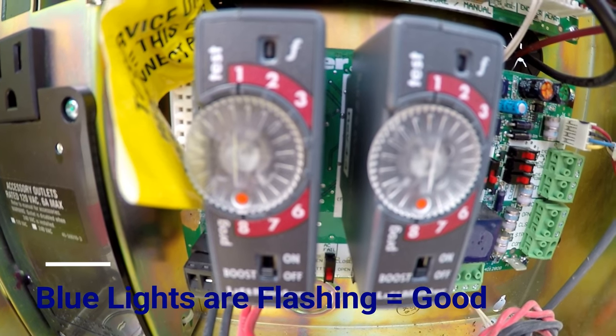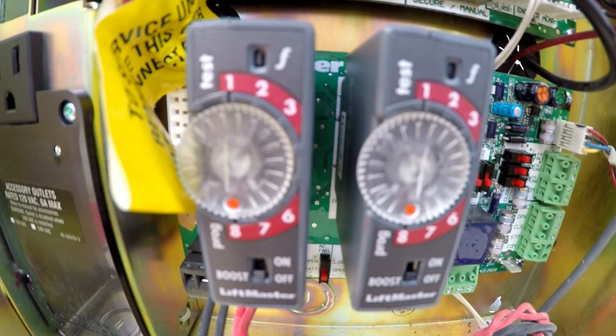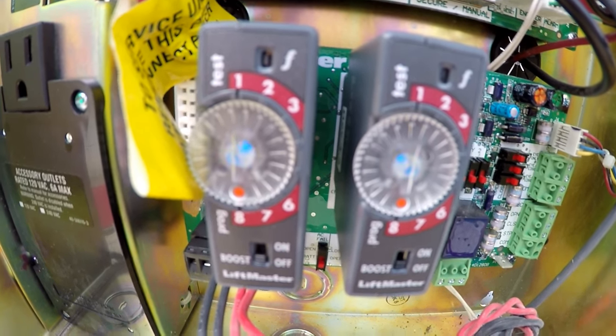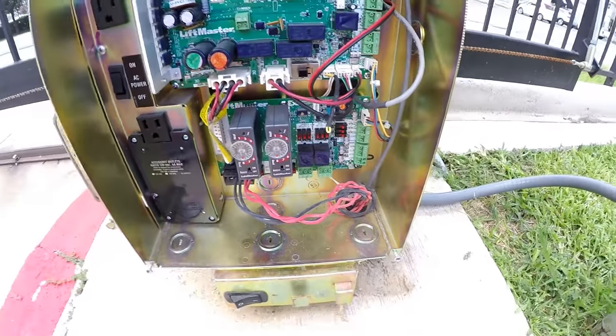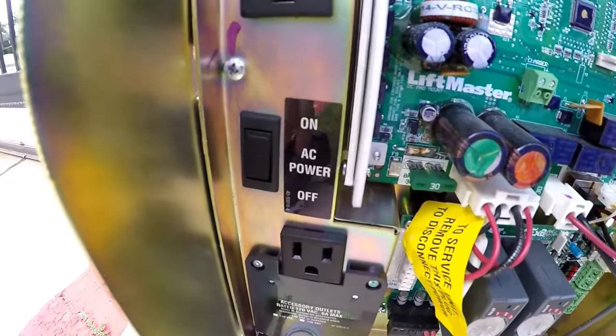Now, if one blue light is on constantly, that means it's not working. You have to either switch it out and get a new one, or most likely reset it. A technician was here today and taught me how to reset it.